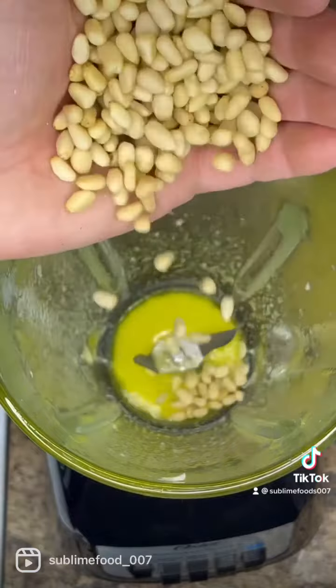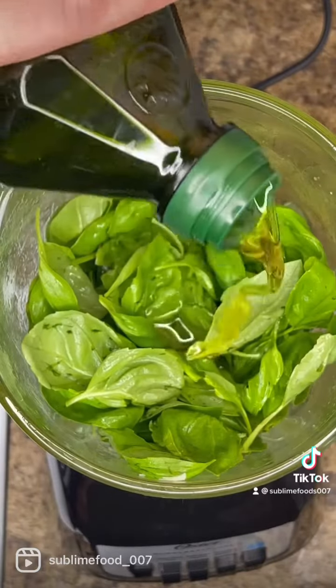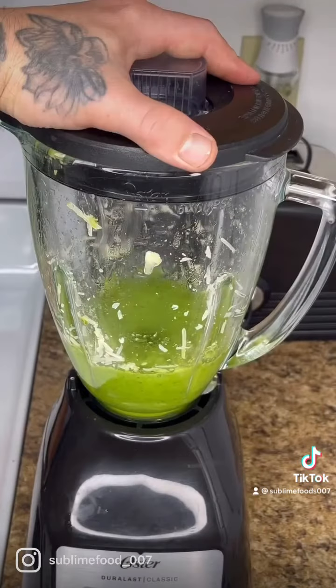Now we can add the half cup of pine nuts. I'm adding about six to eight cups of basil. Add one more tablespoon of extra virgin olive oil and another pinch of salt. Now goes your cheese and get it blended.